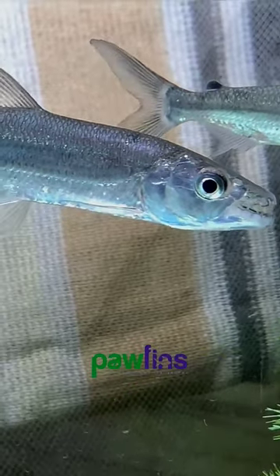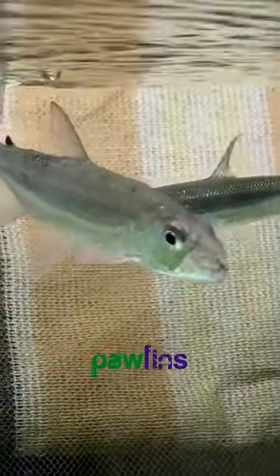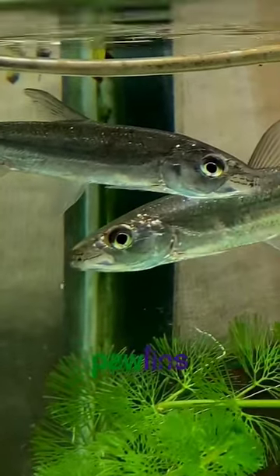It is a very sharp fish — meaning it has very sharp teeth. It has a very red coloring on parts of its body, and the body overall has a full silver shine.